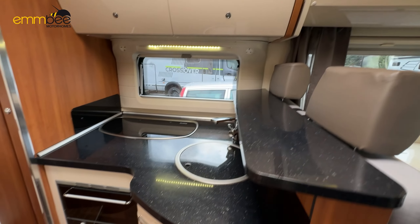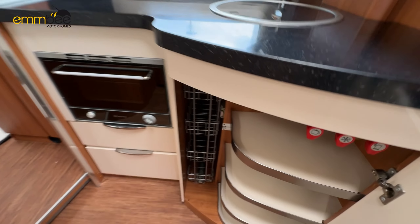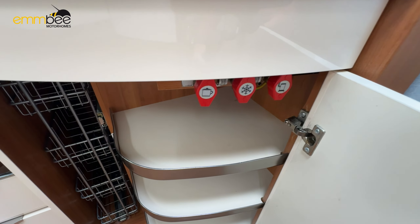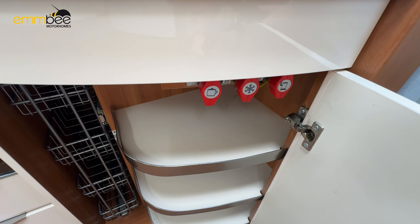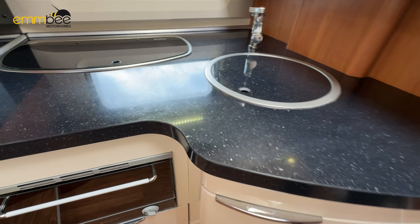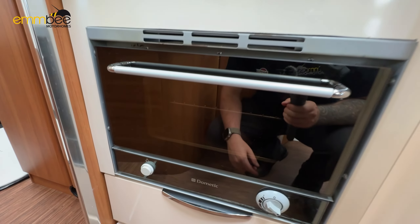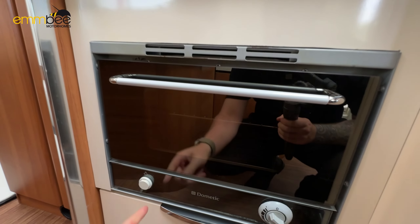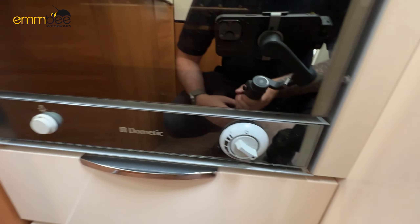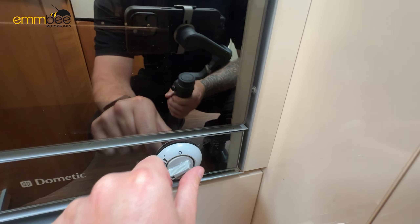Next we are going to go over the kitchen area. In here are your internal gas shutoff valves — this is just in case an appliance goes faulty; you can isolate that appliance and carry on using the gas. Here we have got an oven. There's a light here, and to use it you just need to twist this dial and push in to ignite.